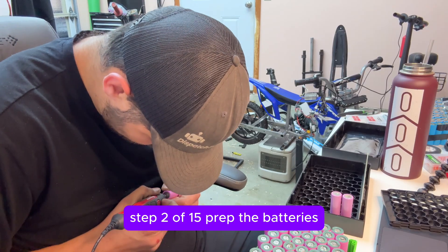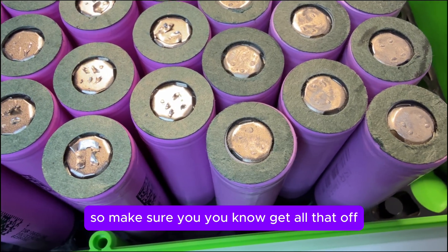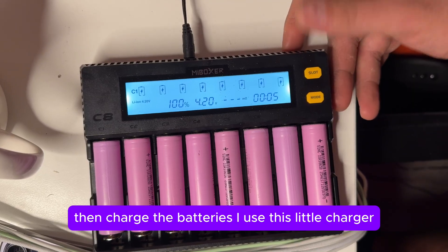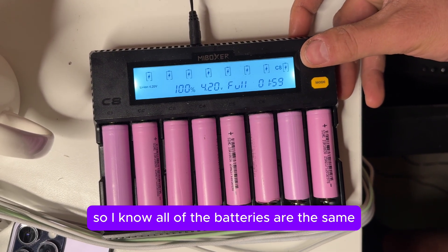Step two of 15: prep the batteries, clean the batteries. They have these spot weld connections on top of them, so make sure you get all that off and clean it off. Then charge the batteries — I use this little charger — charge all the batteries to a hundred percent so I know all of the batteries are the same.